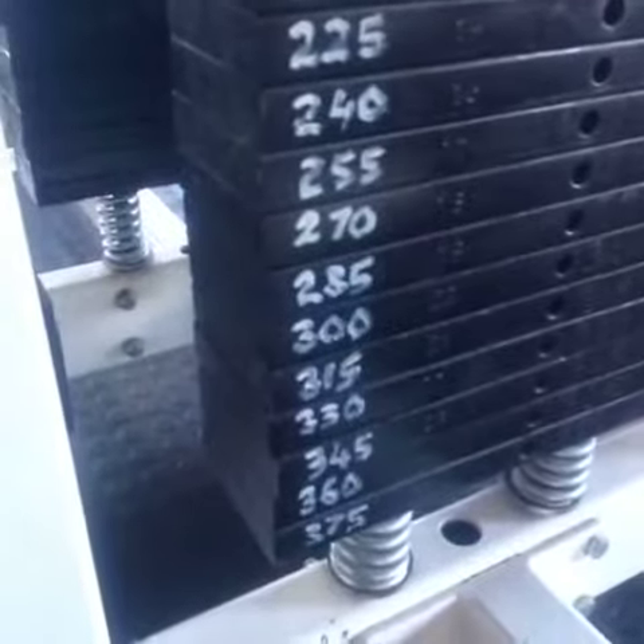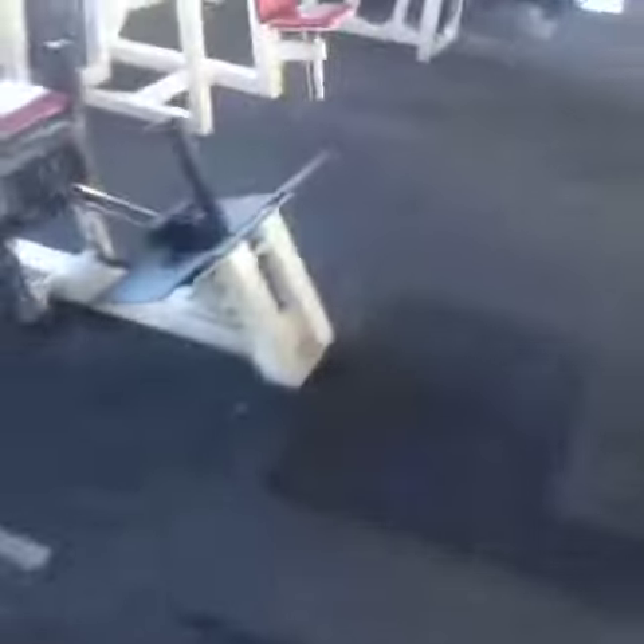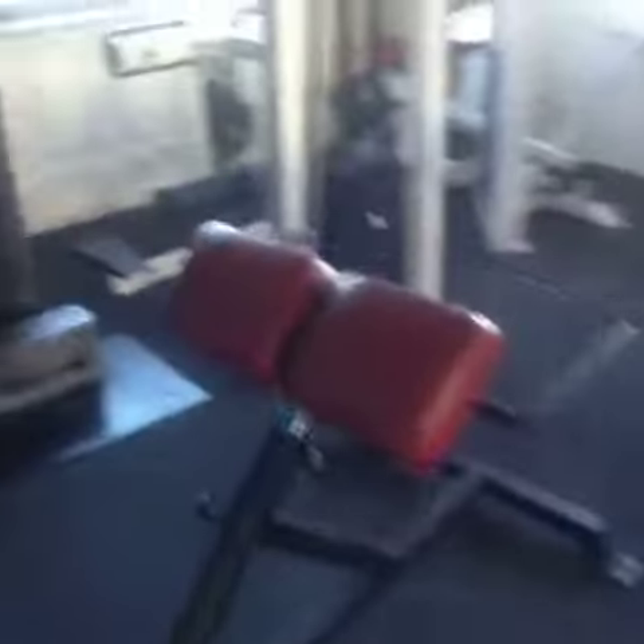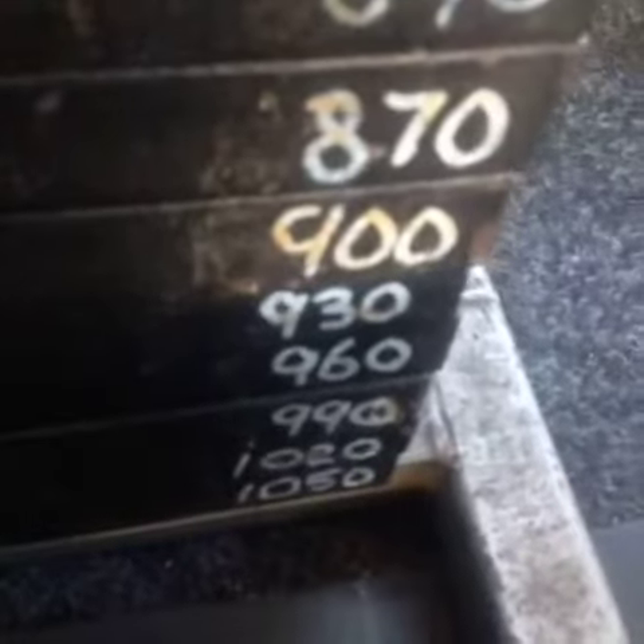What I do like about this place is this — that is a 375 pound weight stack. That is a 400 pound weight stack. And the resistance of this place — my favourite machine of all time — is the standing calf raise. The reason being, as you can see, is over a thousand pounds. There's enough plate weight in this place to sink a battleship.